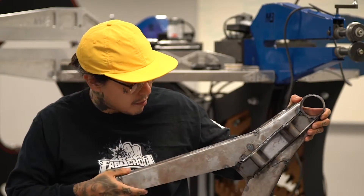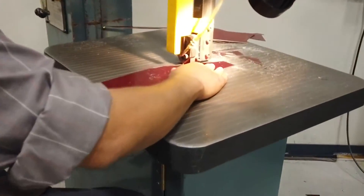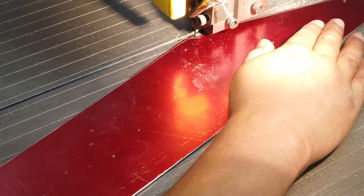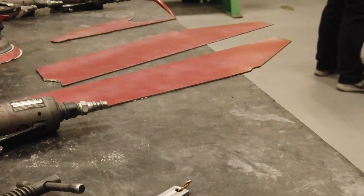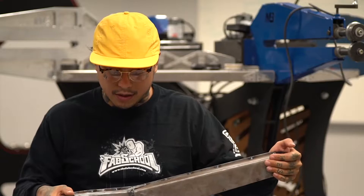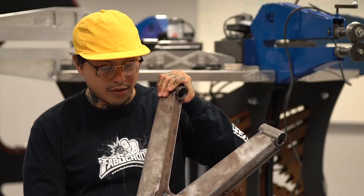Believe it or not, this started as an eighth-inch piece of sheet metal. We took blueprints and templates, traced them out, hand cut them out on the bandsaw, then ground them down to get them all lined up. Once we had all our pieces cut out and nice and flat, we took them to the finger brake and press brake and bent them to the right degrees so they would all fit and puzzle piece together.